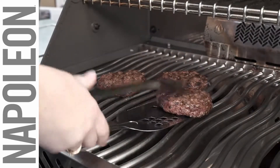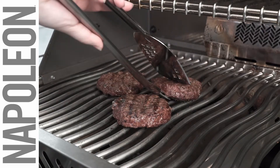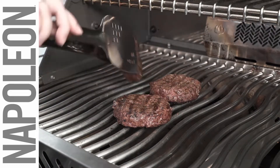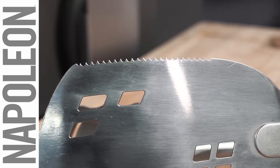Use the spatula side to flip burgers and other foods that require a little more support. The wide head features a beveled edge to easily get under food and a cutting edge to make portioning easy right off the grill.